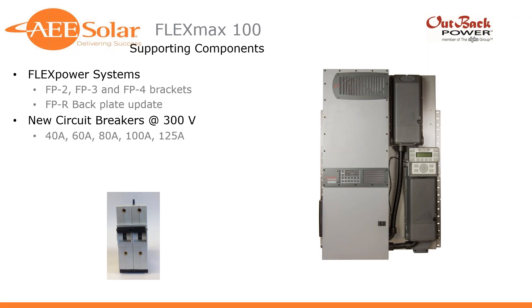Supporting components from Outback: their FlexPower systems now have brackets and back plates to take advantage of this FM100. We're also hearing that very soon FPR and FP systems with integrated FlexMax 100 charge controllers will be available as an option. They've also got new circuit breakers rated for 300 volts — a 40, 60, 80, 100, and 125-amp breaker — now available to support overcurrent protection on that charge controller.